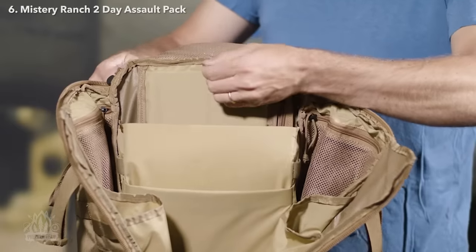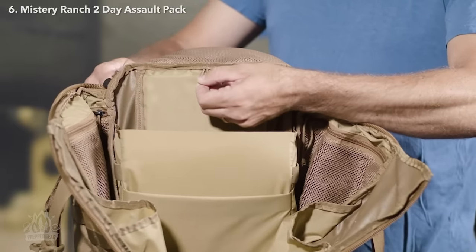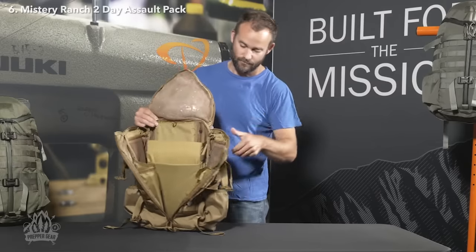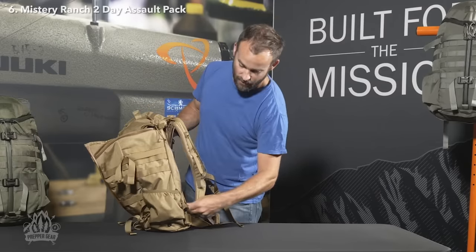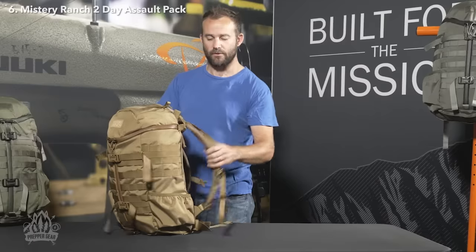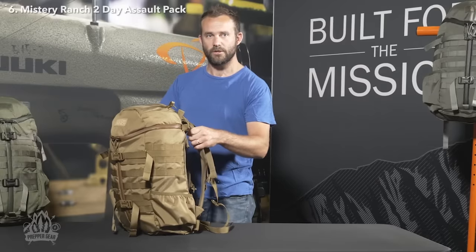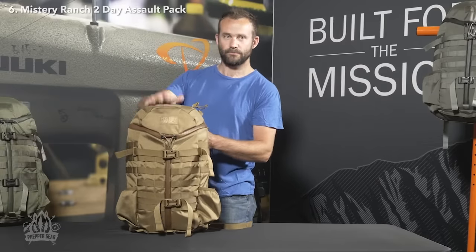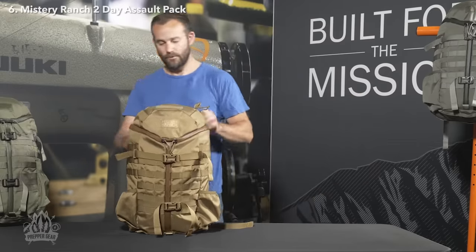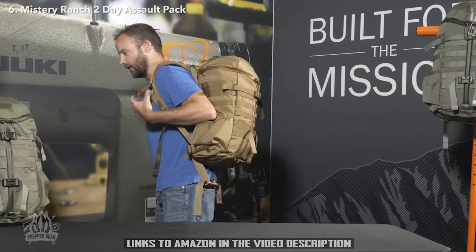The laptop sleeve also comes with a tab to hang a hydration reservoir on the body panel. The laptop or tablet can be accessed from inside the bag or through the long urethane-coated zipper along the body panel. The 2 Day Assault comes in two sized yokes — either small/medium or large/extra large — and is available in four colors: coyote brown, forest green, foliage, and black. To scale, I'm five foot eleven.